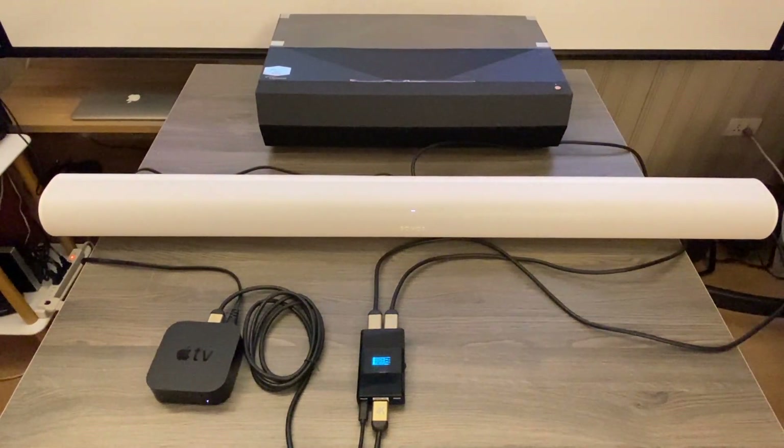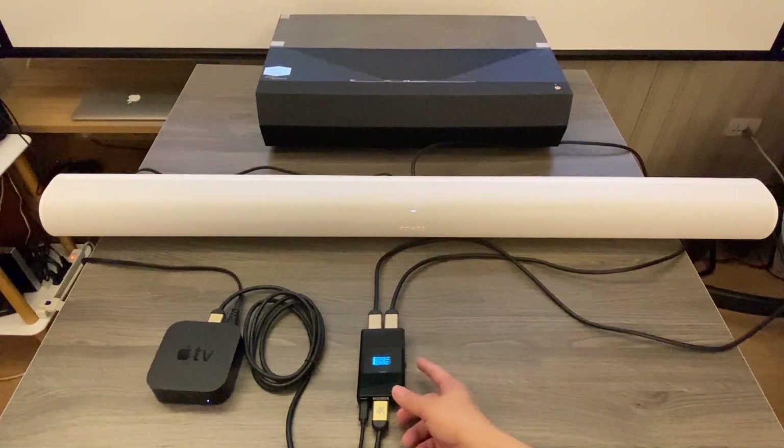We also have an option port called the RS232 port. We have another device called GO232, which lets you use a mobile phone app to control Arcana.